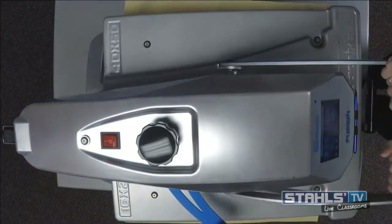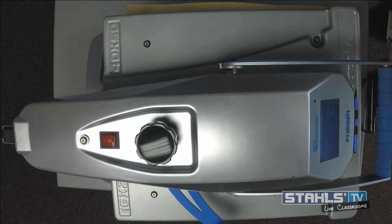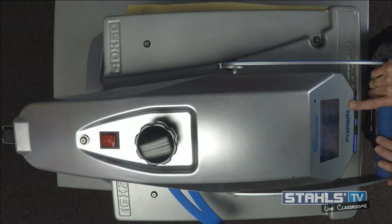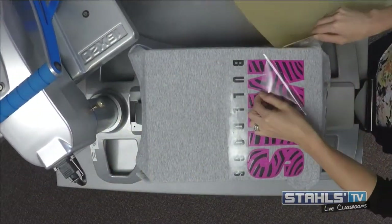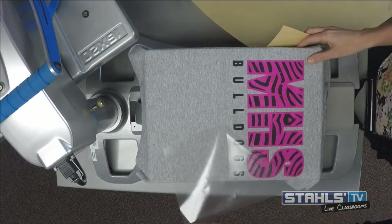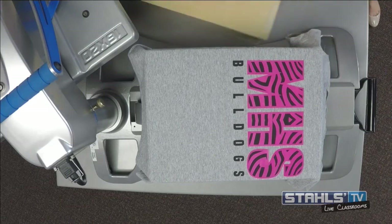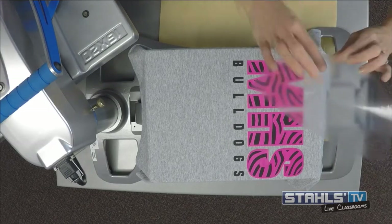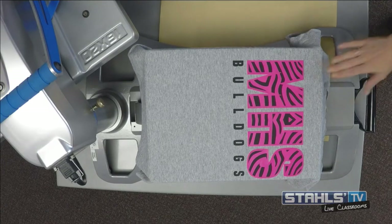For this application I want to apply it for the full application — instead of a two-second tack, I want to make sure everything gets the full 15 seconds that it needs. So I'm going to seal the pink and the black down for a full 15-second application. Then I can hot peel that carrier. You'll also notice how CADCut Fashion Film's carrier peels off very easily and releases very nicely — there's not a whole lot of grab to it so I don't have any issues with stretching.